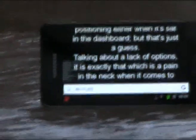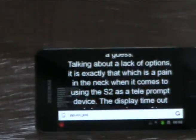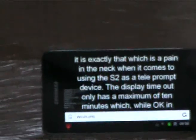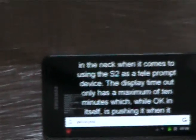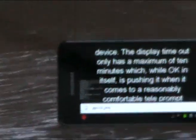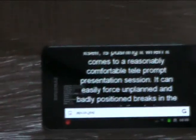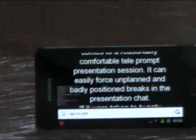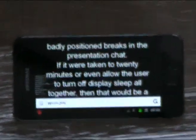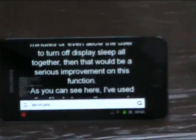Talking about a lack of options — it's exactly that which is a pain in the neck when it comes to using the S2 as a teleprompter device. The display timeout only has a maximum of 10 minutes, which is pushing it when it comes to a reasonably comfortable teleprompter presentation session. It can easily force unplanned and badly positioned breaks in the presentation. If it were taken to 20 minutes, or even allowed the user to turn off display sleep altogether, that would be a serious improvement.